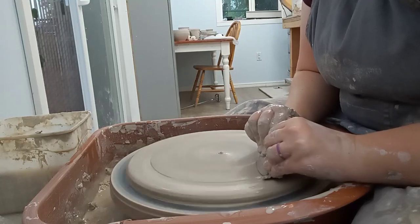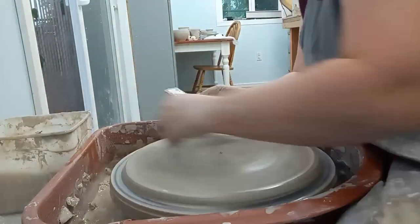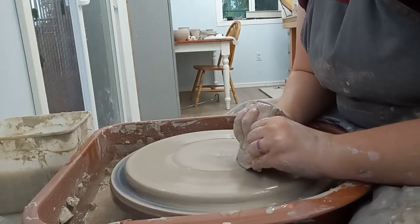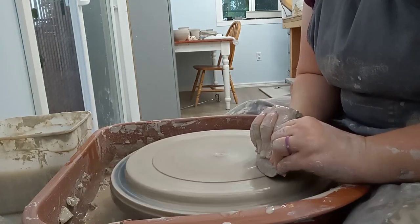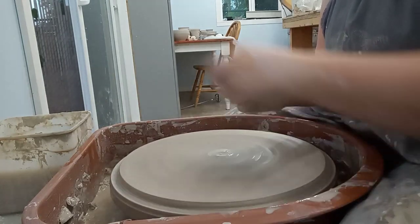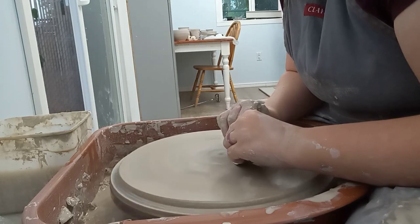So here I'm going over it with this wooden rib and I do that multiple times just to make sure that it's really flat, because I really don't want this to crack. Once I've gone over it several times, I go over it several times more because I just need to make sure that it's really flat and even.